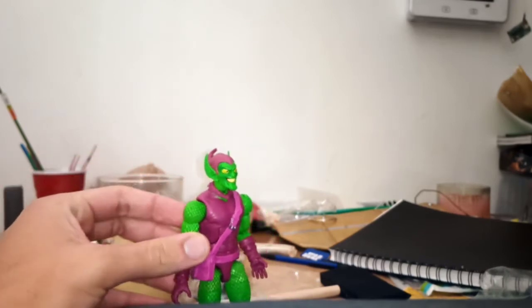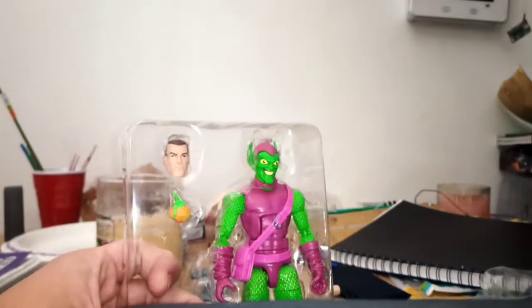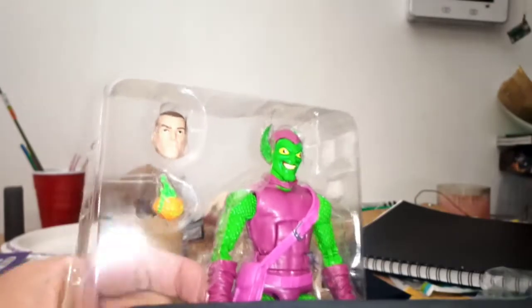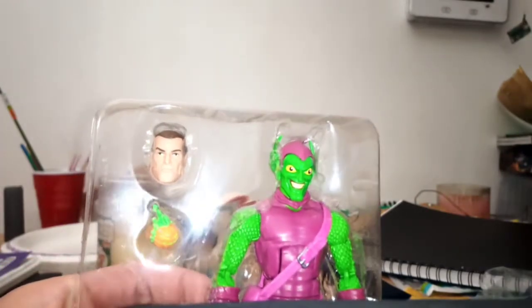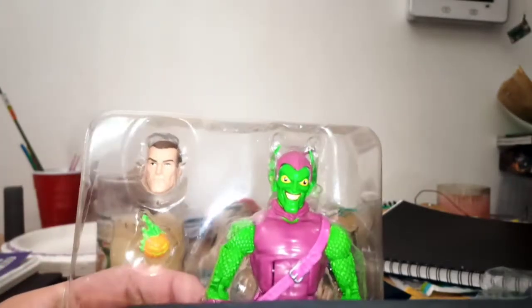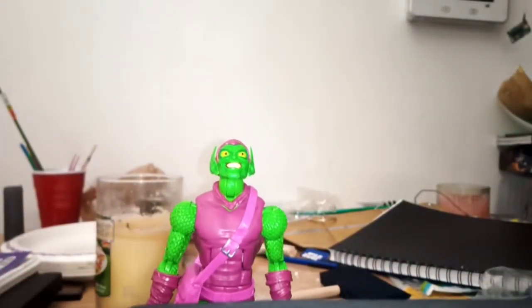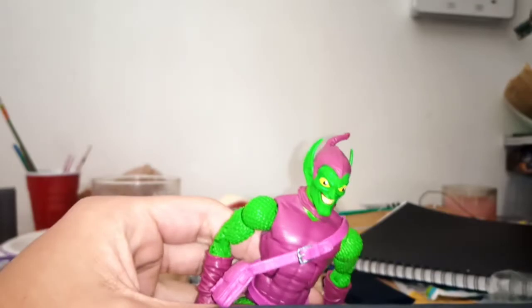From a distance, this guy looks pretty alright. When we're not talking about this guy, we're talking about the original. We'll talk about this guy briefly. While the paint apps are good, his eyes are really fucking weird and really big for no reason. We'll be doing the rest of the review with this one, because this bitch is about to be a hobgoblin.